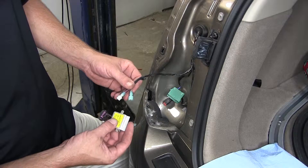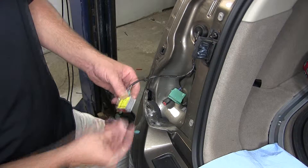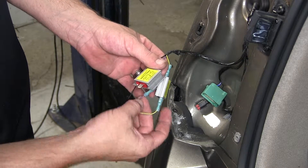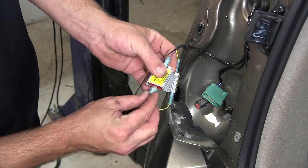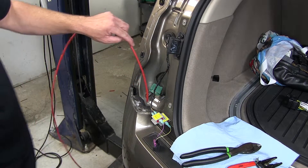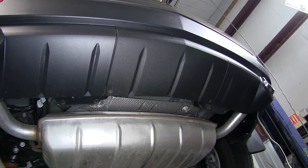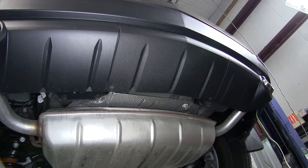Now once our spade terminals are installed, we'll go ahead and install the diode — out from the vehicle and out to the tail light. Just like on the passenger side, we're going to take our pull wire and feed it down underneath the vehicle. Next, we need to route our four-flat harness from the passenger side to the driver's side and ultimately up behind the driver's side tail light assembly.